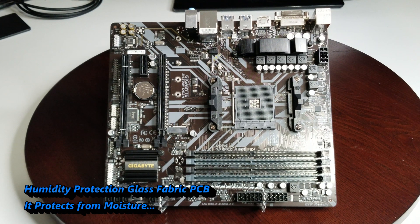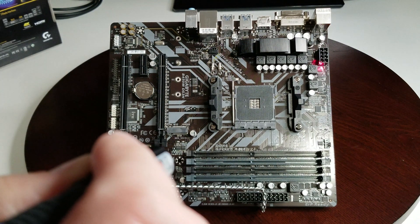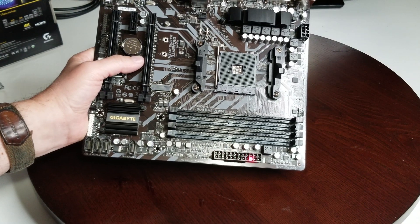It also has anti-sulfur resistors with an Ultra Durable design. On this side of the board we have front panel audio, a TPM module, a COM port, two USB 2.0 headers, USB 3.0, and your front panel connectors. To clarify the PCIe slots: this is PCIe x16, this is PCIe x1, and this is PCIe x4. Here are your clear CMOS jumpers. SATA ports go 0, 1, 2, 3. You have your 8-pin CPU power connector and the 24-pin ATX power at the bottom.